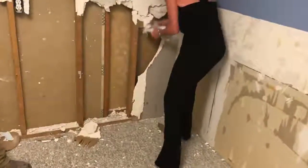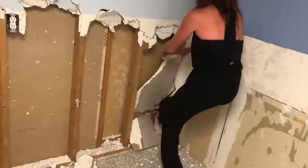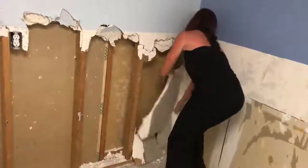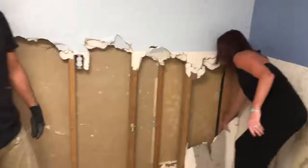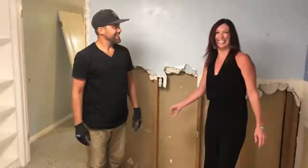You want to get your high heel into it. It's not really good in a pantsuit. There you go. Perfect. It's actually really not that hard to do. It's just a little exciting.